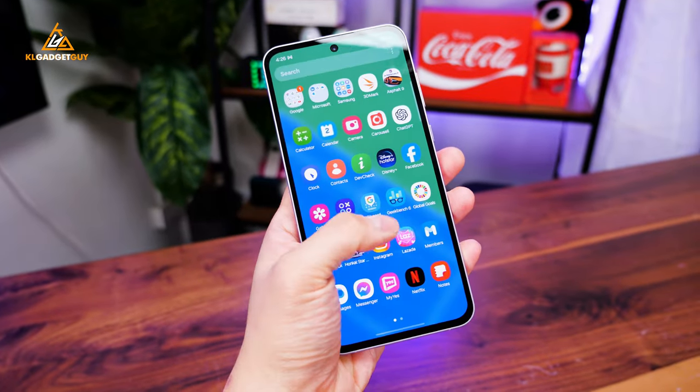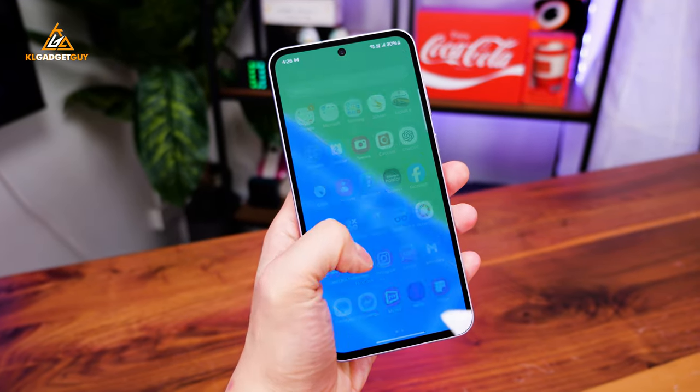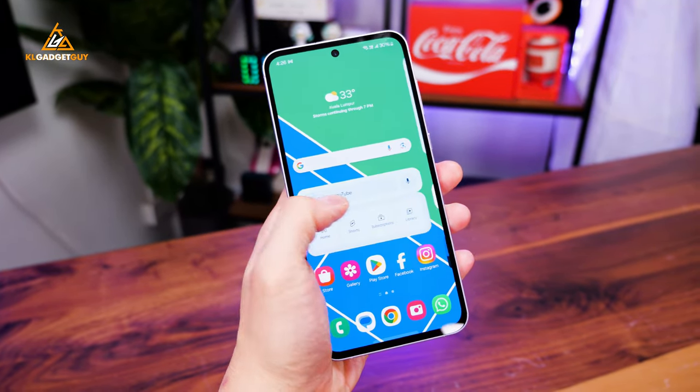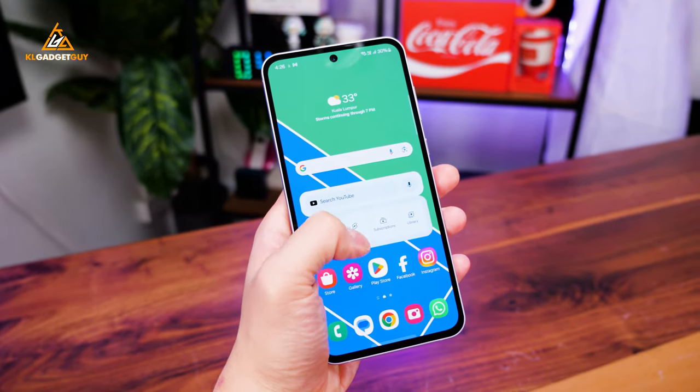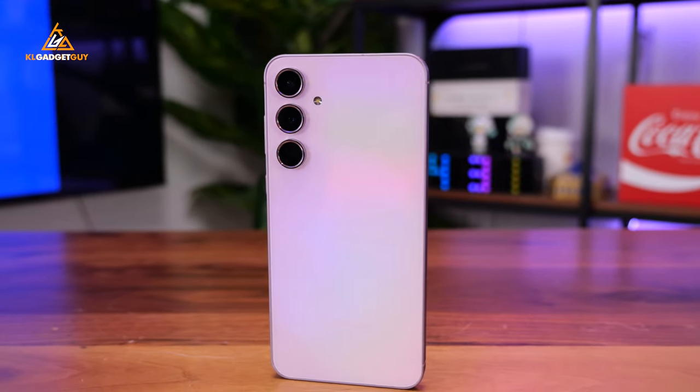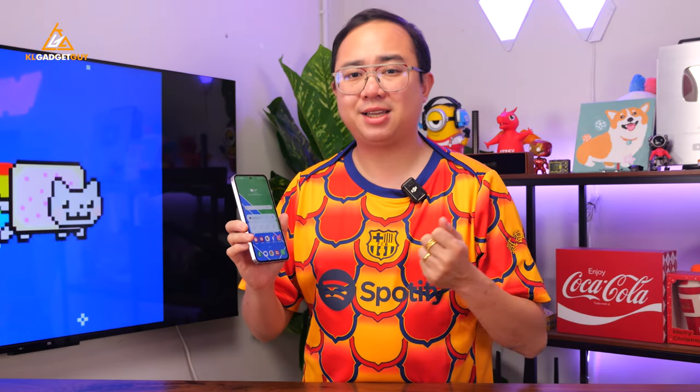But once you take a closer look, the Galaxy A55 is in fact still a great new mid-range phone with some improvements over the Galaxy A54. It's targeted at those looking to upgrade from a much older Galaxy A series. And yes, if you're still rocking a Galaxy A53 or A54, there's really no need to upgrade to the Galaxy A55.